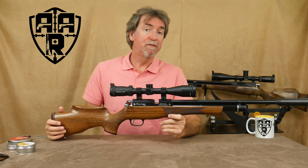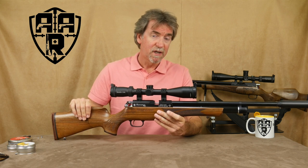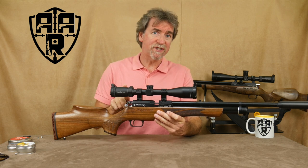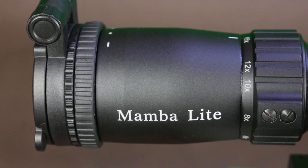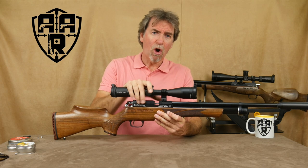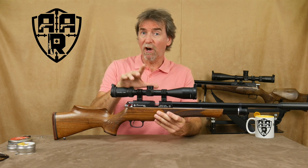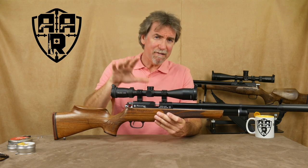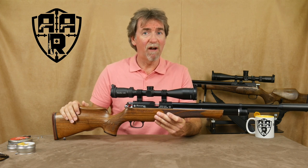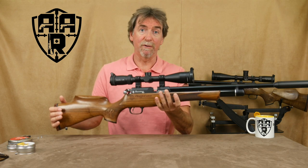Following on from the review of the Daystate Huntsman Regal .20 air rifle, today I'm going to be looking at the new 4-16x42 Mamba Light from MTC. This scope complements the Huntsman perfectly. With a weight of only 580g it adds very little weight to the 2.7kg of the rifle, making light work of carrying this combination around all day.